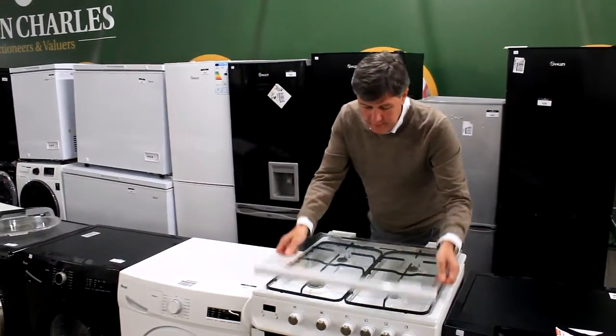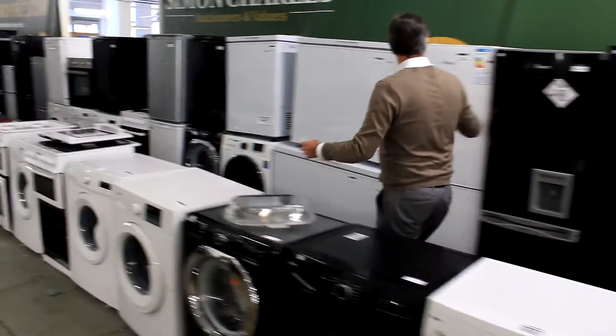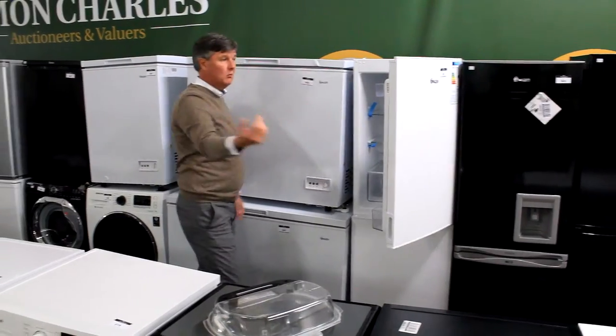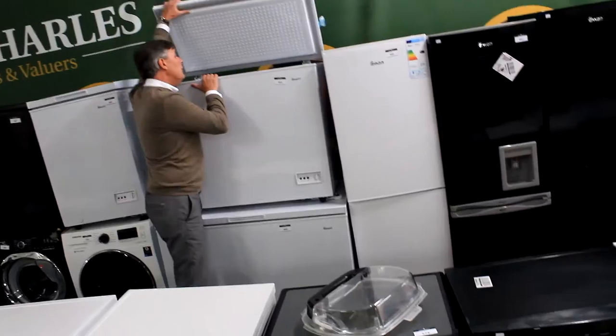What's lot 670? Pretty much a brand new cooker. Lot 642, one fridge freezer — look inside it, still got the blue tape on it, it's new. There'll be a mark on it somewhere. Chest freezer — brand new.